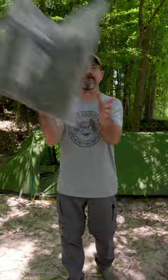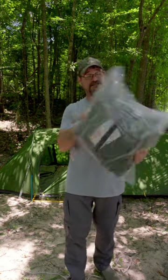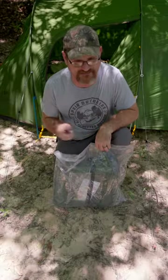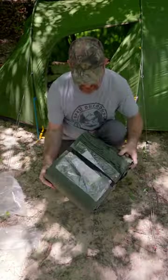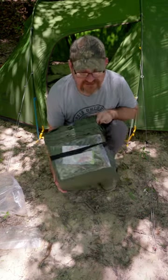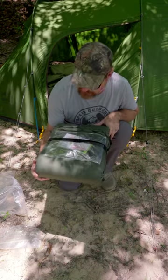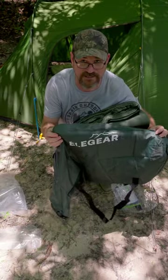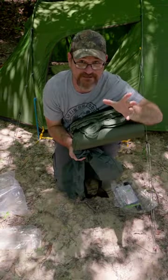Today we're going to try out a package from Ellie Gear. This thing is still in the plastic and we're going to see what it does. This sleeping pad is supposed to be self-inflating. It comes nice and compressed. It's relatively heavy, but you can still roll it up and put it on your backpack. It has a nice little bag that you can put it in whenever you get done camping. Let's take it in the tent and find out what it does.